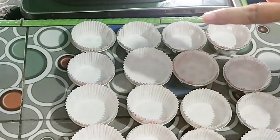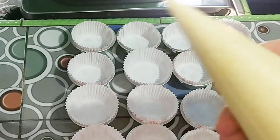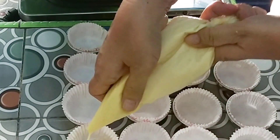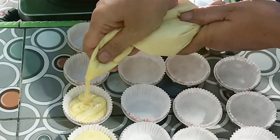Cetakan sudah disiapkan. Sekarang adonan dimasukkan ke plastik segitiga, lalu kita potong ujungnya dan isikan ke dalam cetakan. Isi semua cetakan hingga selesai.